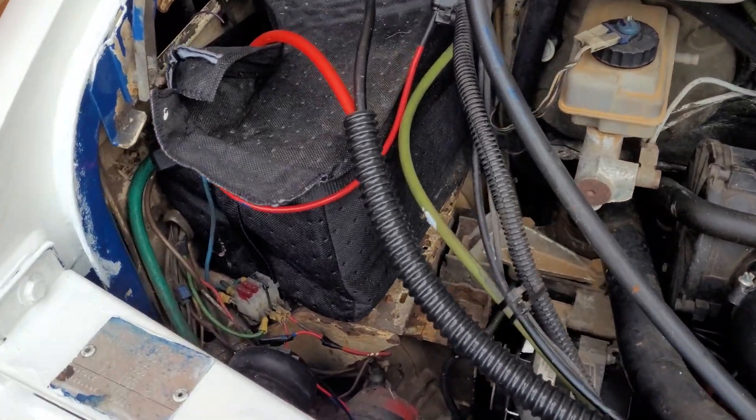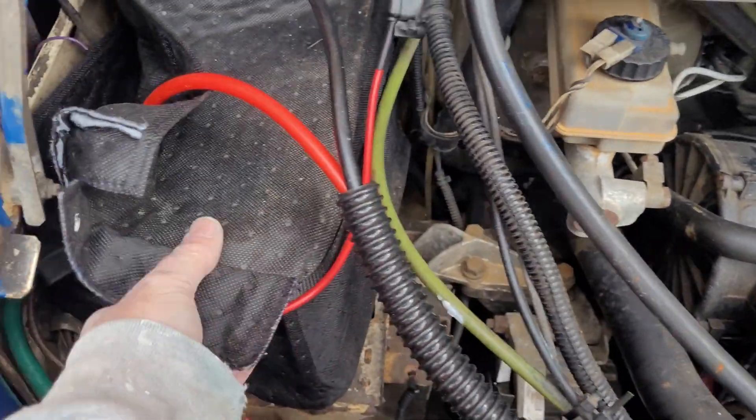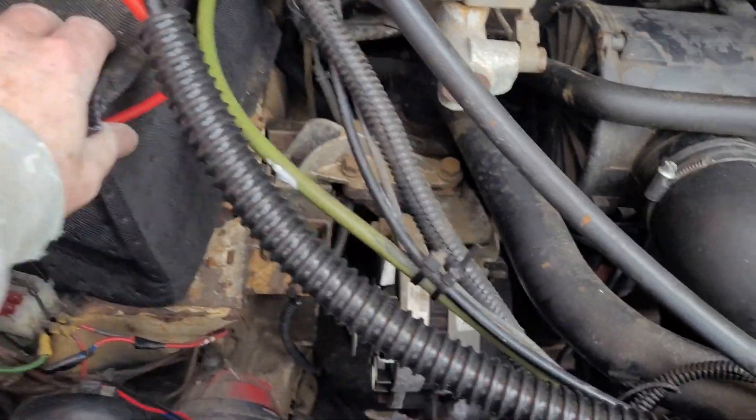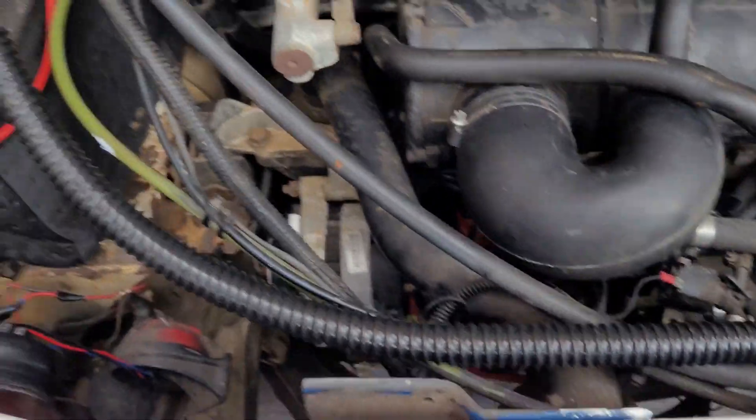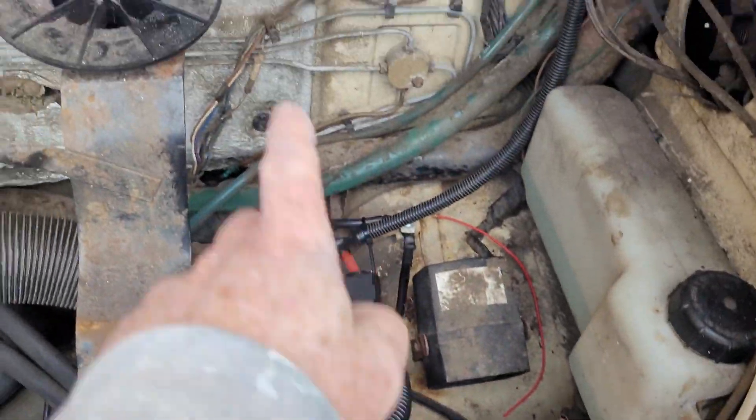So just a few jobs left to do. The electrician's been out and he's connected the DC DC charger, but I need to clip that down properly. There's the cable for it, going all the way into the van.